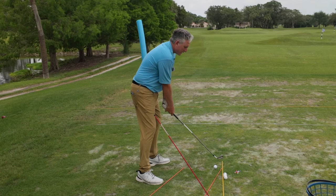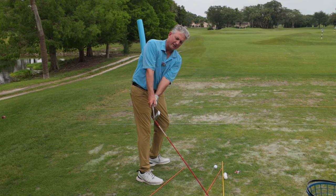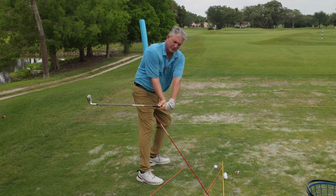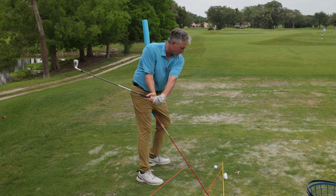When I'm going back, I want to take the club back over the top of this back shaft plane stick here. I go to the top of my swing. From here I want to drop my hands and arms, bringing them down, and you can see that the club head is far behind my body — completely opposite of what I just showed you.